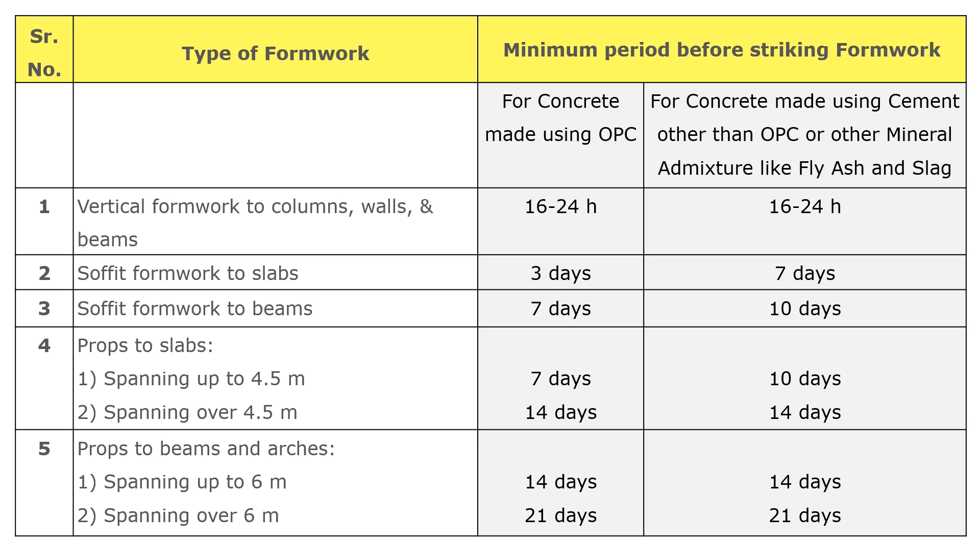Here you can see the table which can be found in IS 456-2000 page number 25 and IS 456-2019 amendment number 5 on page number 4. This table contains types of formwork and minimum period before striking formwork, divided into two parts: one for concrete made using OPC, and one for concrete made using cement other than OPC or other mineral admixtures like fly ash and slag.